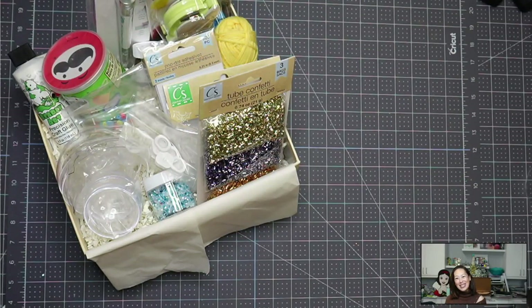Hi, it's Anne from The Useless Crafter. I'm so excited to do this video. We are celebrating 30,000 followers on Instagram. I am so happy and so thankful.